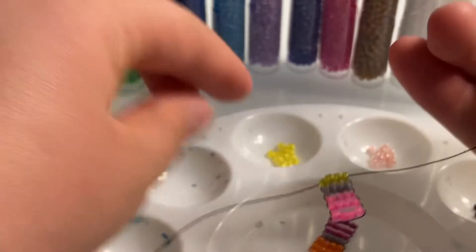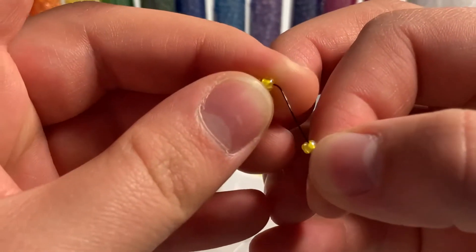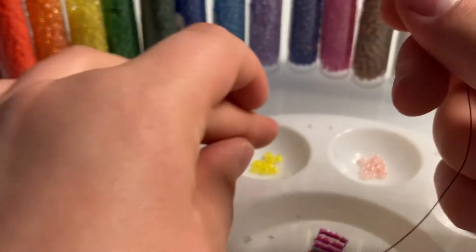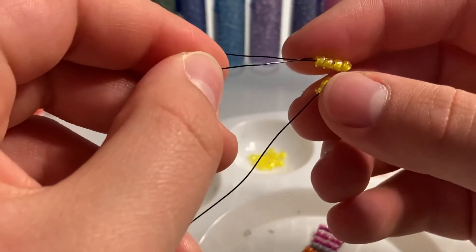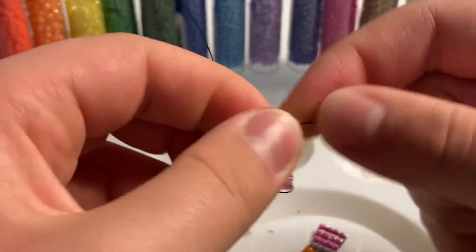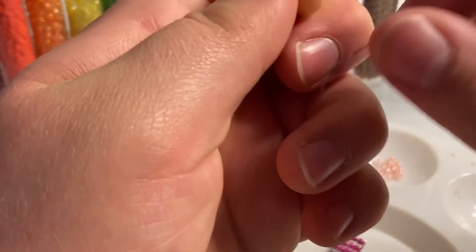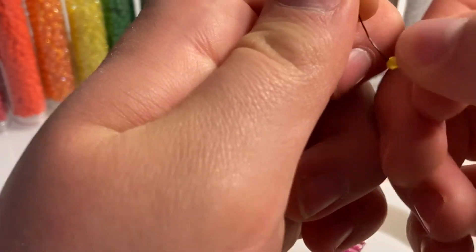Now we're going to do this again. Take 4 beads, put them on your wire: 1, 2, 3, 4. Bring them down, bend them across, and put your wire through those 4 beads. We're going to do this a few more times — I'm just going to do it at normal speed so you don't have to pause the video, and I'm going to repeat this pattern throughout.